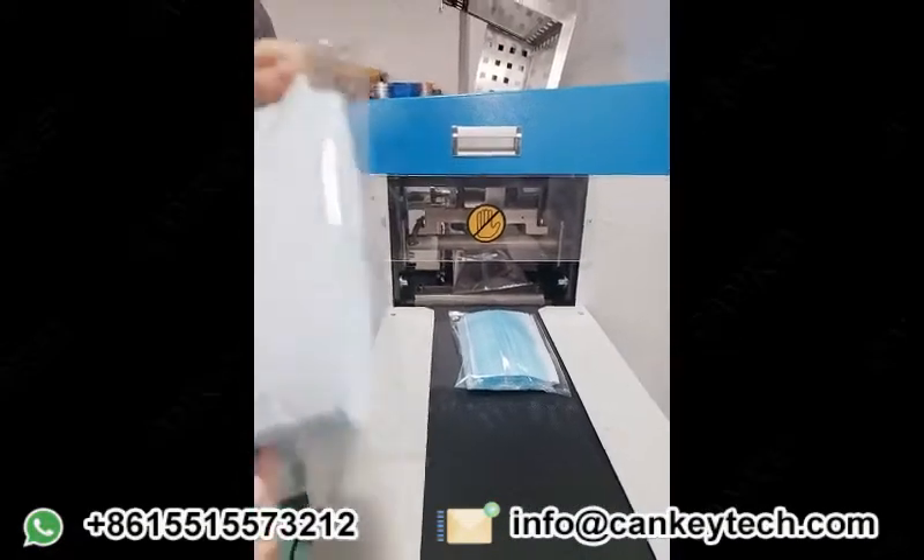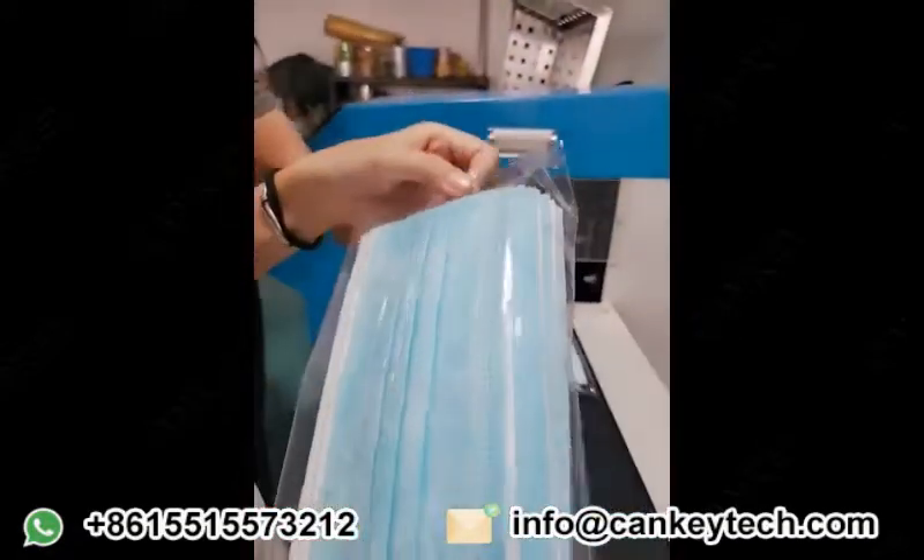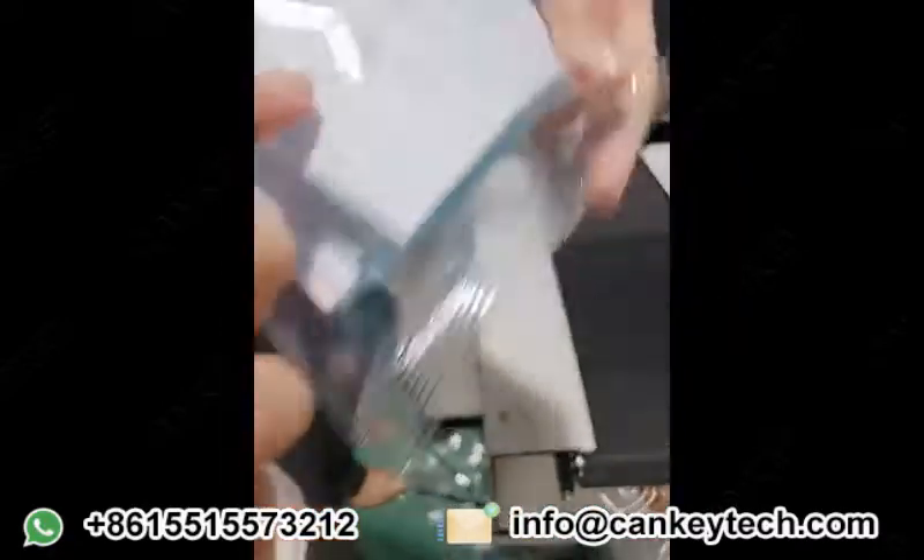This is the finished product. You can check the effect of it. And this is for the printing.